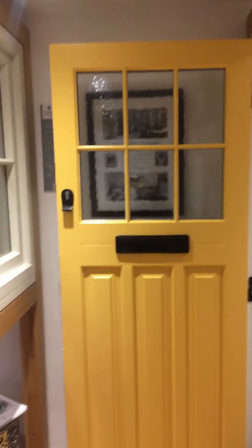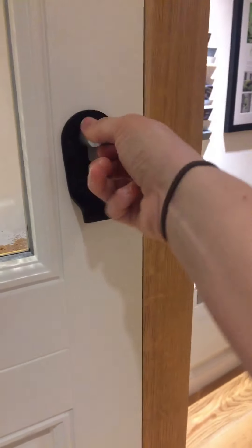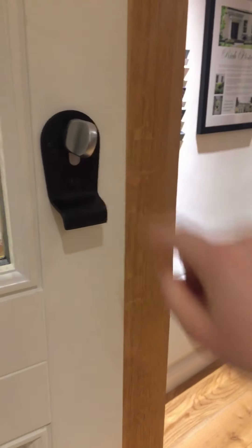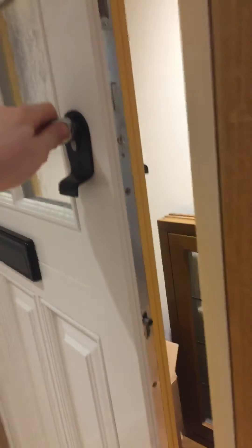This particular door has got the etched glass in it. Now I'm just going to take you on to this door here, which is more of a sort of thirties kind of door. It's a handy one to show you what we can put on the inside — we can put a thumb turn, which is this thing here. Effectively, it's a key that just lives in there forever, so you haven't got to keep grabbing the key when you leave the house.